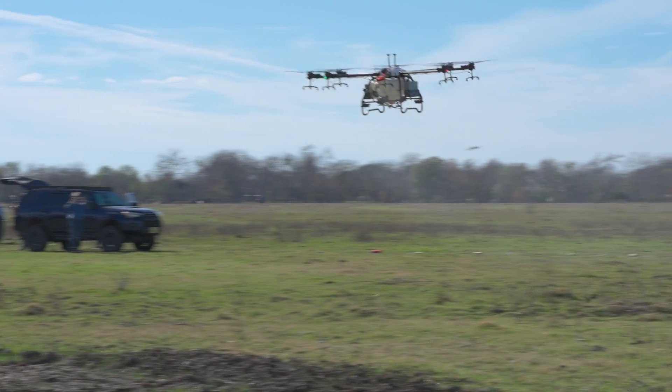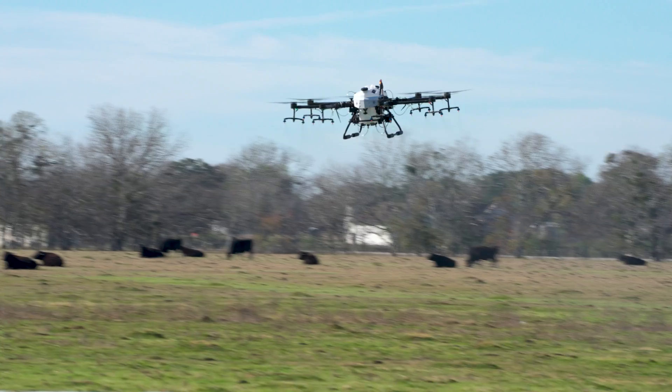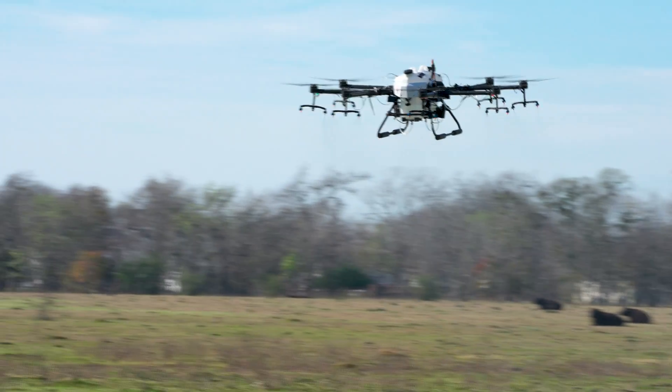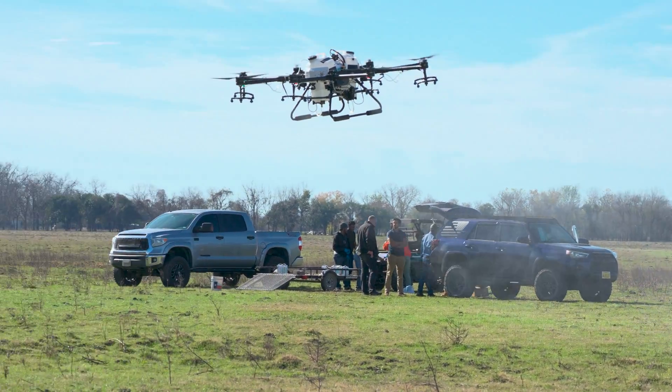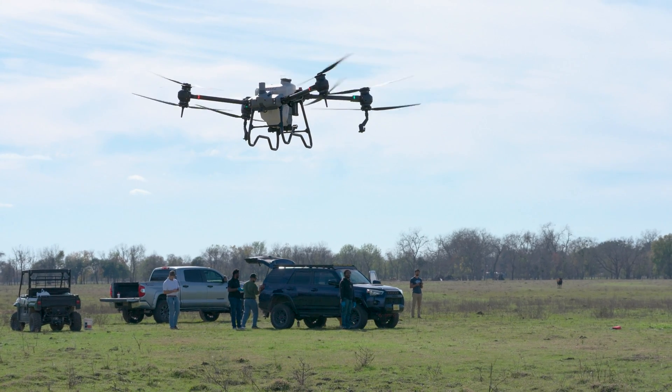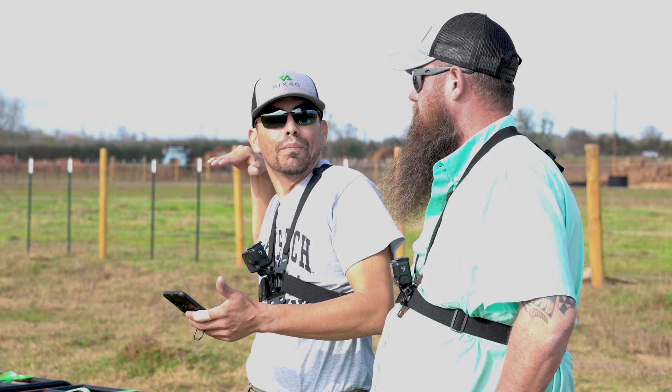Hey everyone, my name is Arthur Erickson. I'm the CEO and one of the co-founders of Helio. We're out here today at Helio headquarters to do some very exciting testing using Helio drone models but also some competitor platforms. We were joined today by some friends who were kind enough to bring some of the DJI and XAG platforms for us for comparison testing.